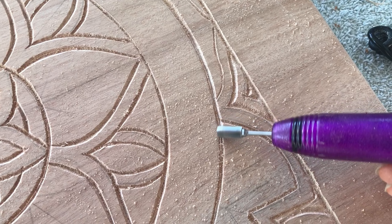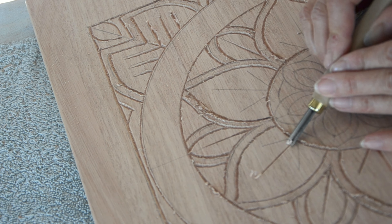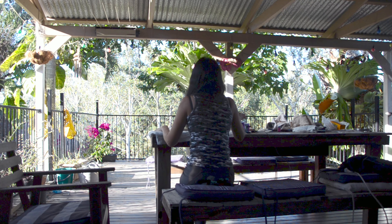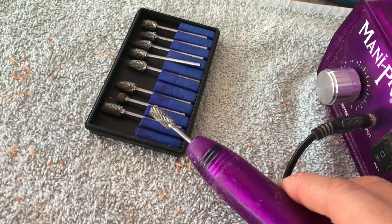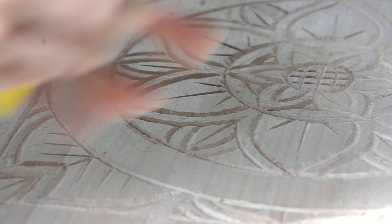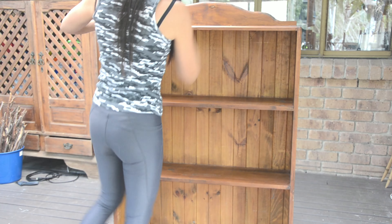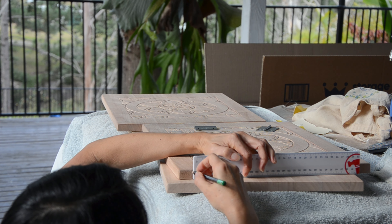Then I started carving with my little drill — actually it's for acrylic nails, but it worked well. I also used a carving knife for straight lines. When I got used to the drill, I changed the bit to a bigger one to work faster, but I dropped my favourite drill bit under the porch by accident and had no luck finding it. I gave up and borrowed my husband's drill bit, which he uses for metal work — it worked very well. To finish it off, I lightly sanded to smoothen the edges. Finally, the carving job is all done.